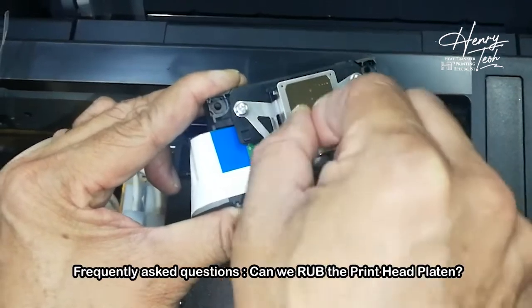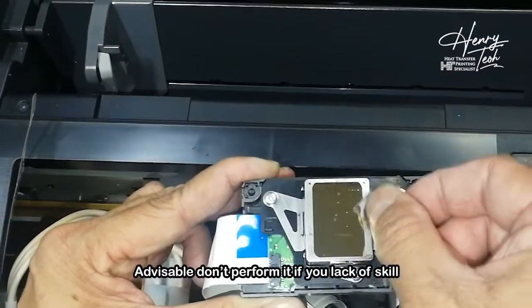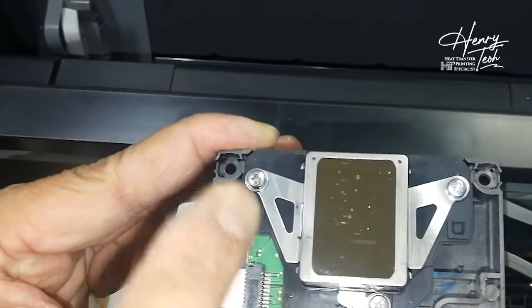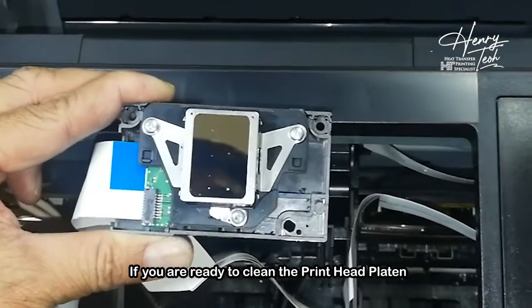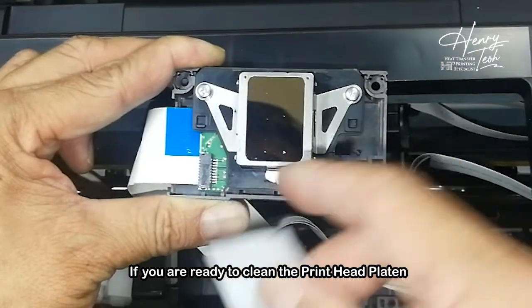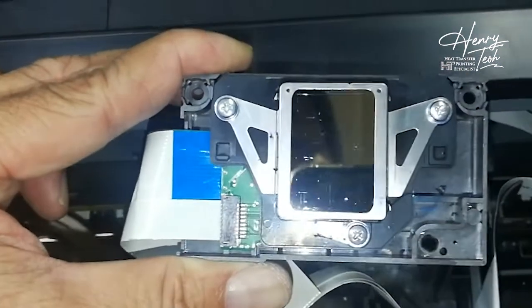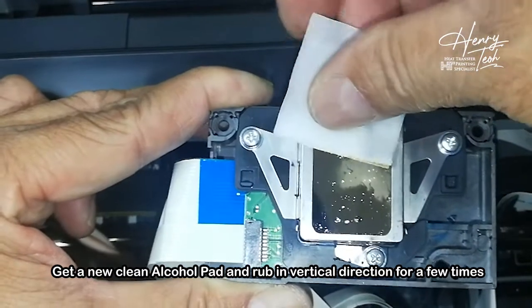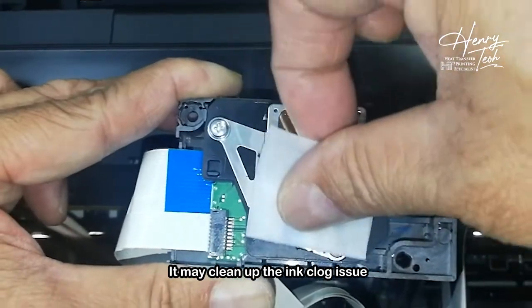The focal question people will ask me: can we touch the print head platen? For me personally it's not so advisable. But if you want to do it, you must be careful. Now you can see all the surround frame is already clean. If you really want to clean the heat pattern, please make sure to be careful. I will still use the alcohol pad. You can see the print head line — it's a vertical line. I use the alcohol pad and just go from top, squeeze down to bottom a few times. This can also help to make sure the print head doesn't clog.